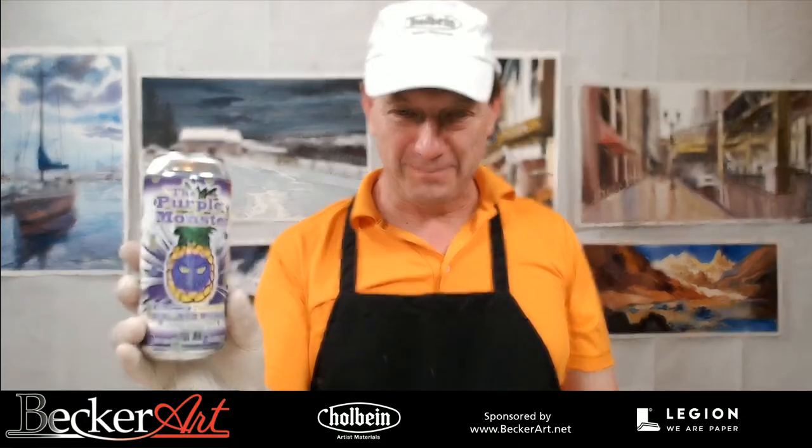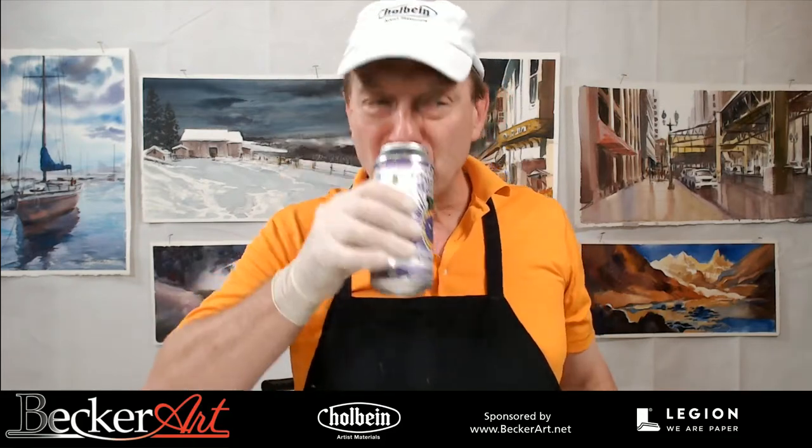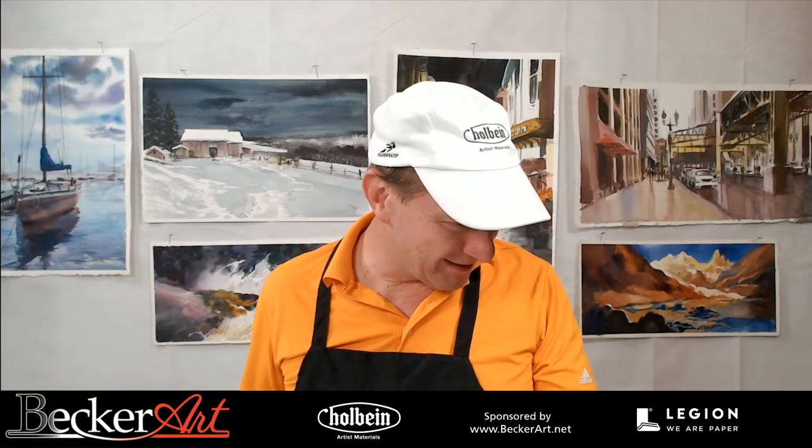First off, we've got to say cheers, because it's very important. Tonight we're going with the Purple Monster — a Blueberry Pineapple Berliner Weiss Small Batch Ale. Let's try this one and give our cheers today. Whoa — oh, it's purple! Cheers everybody. I'm going to give it about an 8 on the paintbrush scale from 1 to 11. Not bad.